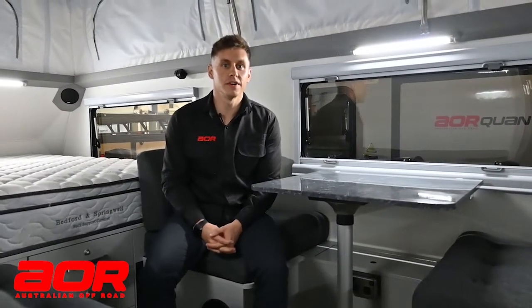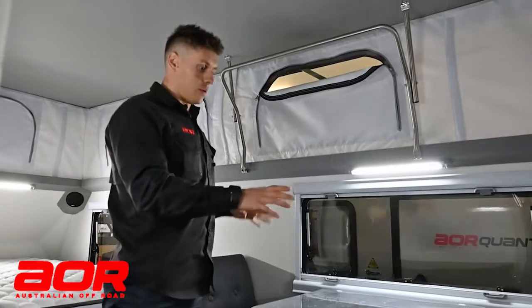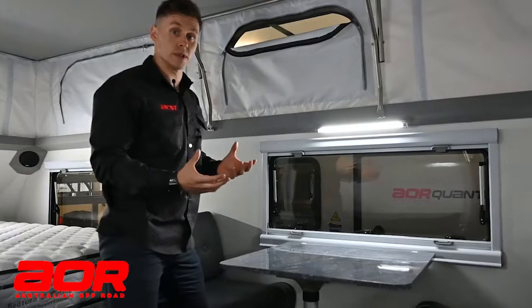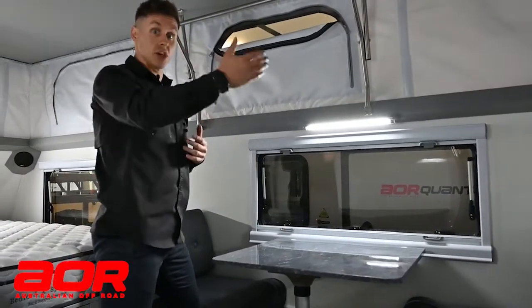G'day guys, Luke here from Australian Off-Road. We're going to start with quite an easy one, but it is one that has been brought up from people's responses to the videos. We're in a Quantum Plus here, and the main thing I want to highlight in this trailer — which will be the same in some of the other models — is where to switch between water tanks.